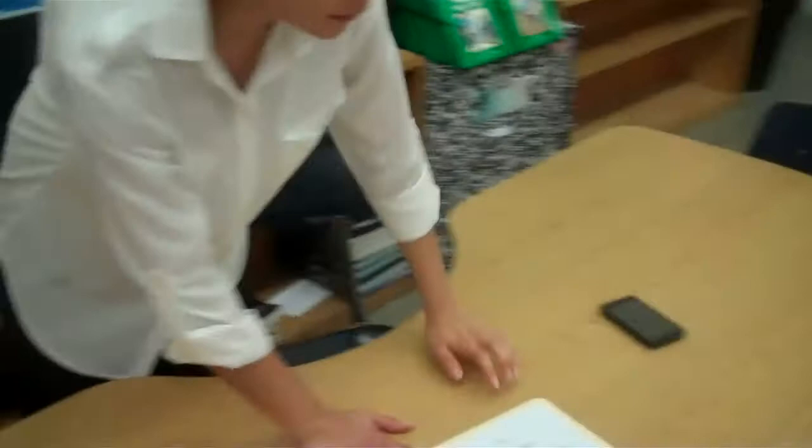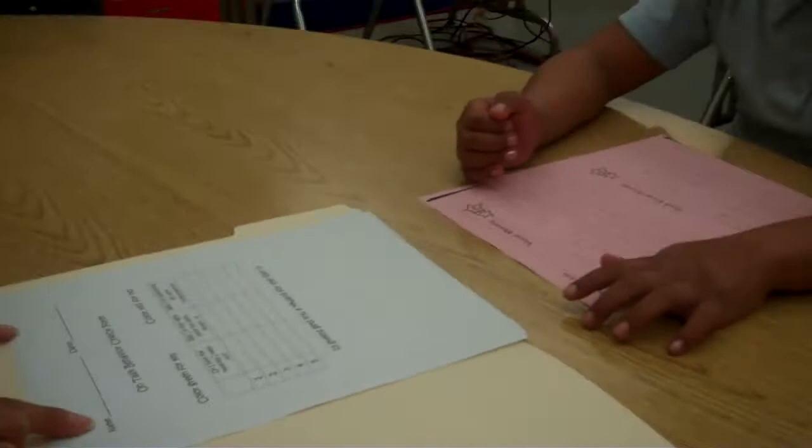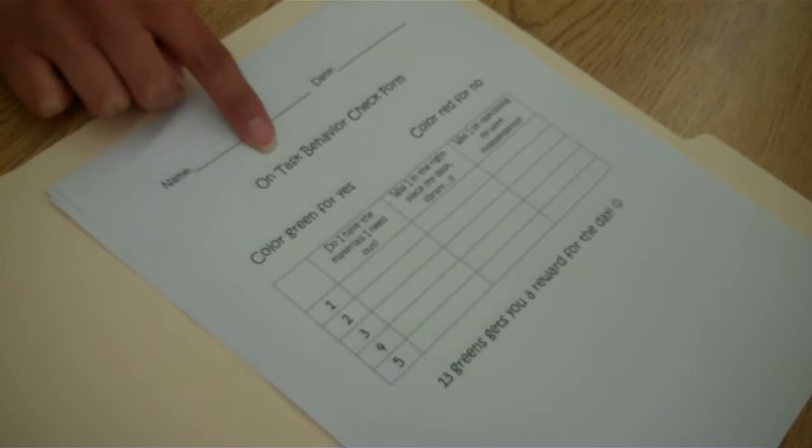Now we've created this chart for you to use and this is going to help you keep track of how independent you are. You're going to have one of these in your desk. You're going to be able to write your name and your date every single day. It's called on-task behavior check form. So you're going to check yourself, your behavior, see if you're on-task. You're going to color green for yes and color red for no.